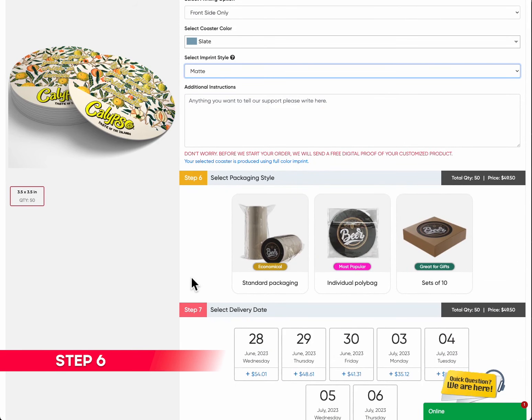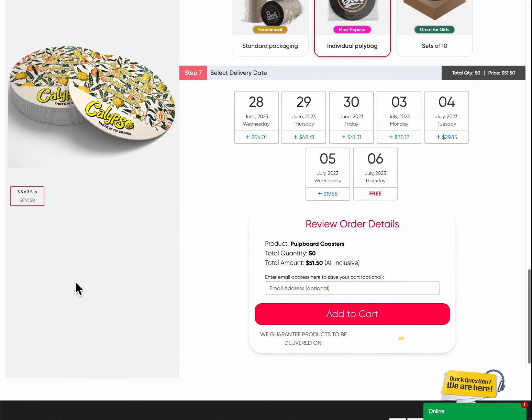Step 6: Select packaging style. We offer flexible packaging options to suit your needs. Whether it's our standard packaging, individual poly bags for added protection, or sets of 10 for easy distribution, we ensure your coasters arrive in style.